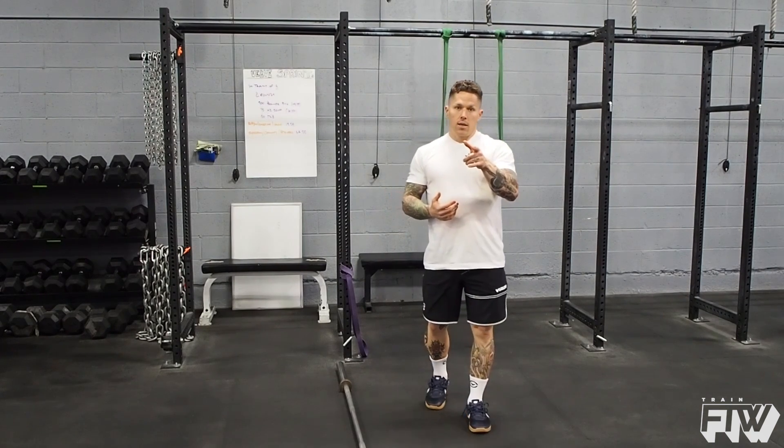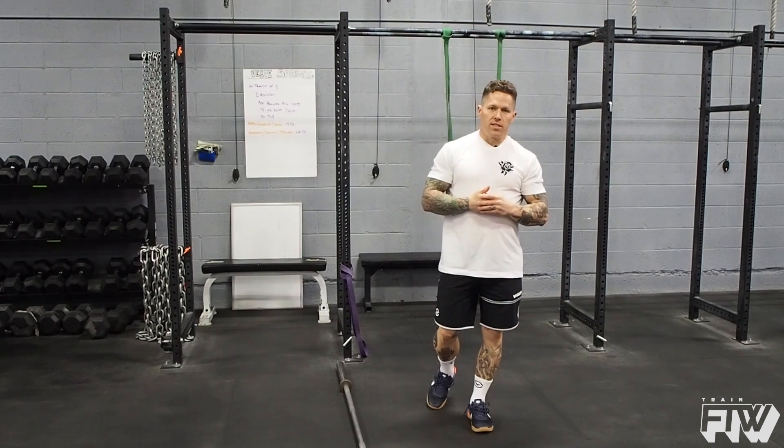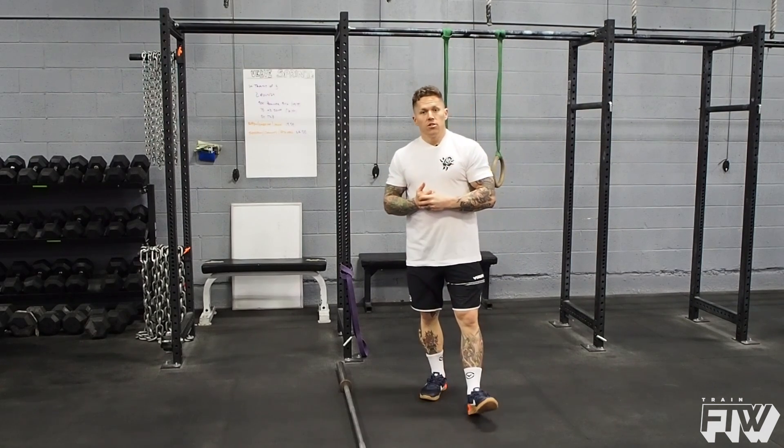So there are a few different ways to improve your strength and potential to perform a muscle-up. If you have any questions, check out trainftw.com or our Instagram page for more helpful tips.